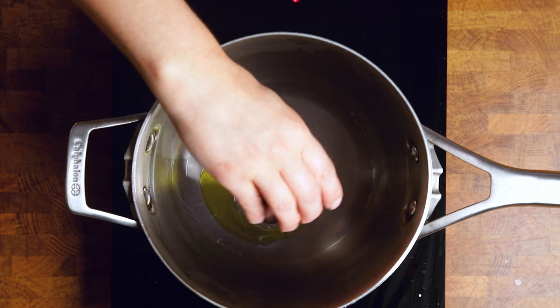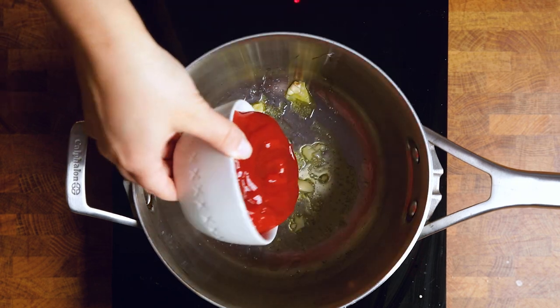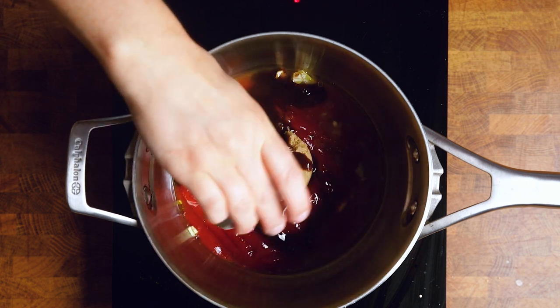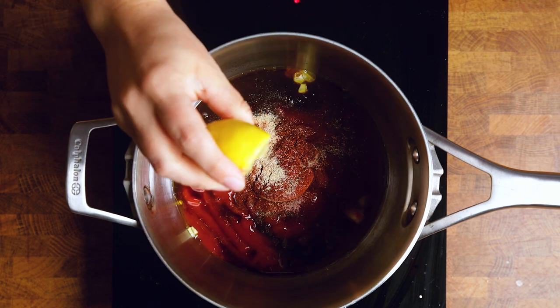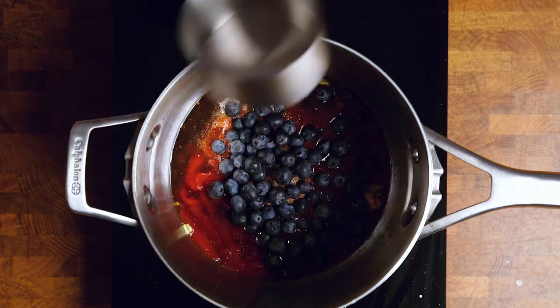We're starting with our oil and sautéing our garlic. We are going to blend this one, so your garlic doesn't have to be minced — just roughly chopped. Then in with our other ingredients. We prefer a low-sodium ketchup so we can control the salt levels. The spices we're using for both of these recipes are onion powder, chili powder, paprika, salt, and pepper. For this one, we'll also be adding two cups of blueberries. You can use fresh or frozen — I like to use fresh ones that are a little bit softer. This is a great way to use them up instead of letting them go bad and having to toss them in the trash or the compost.